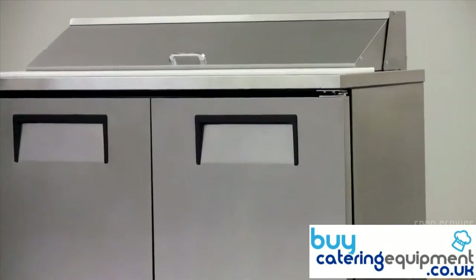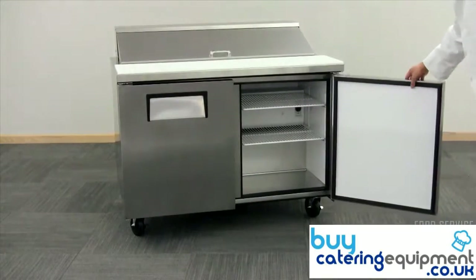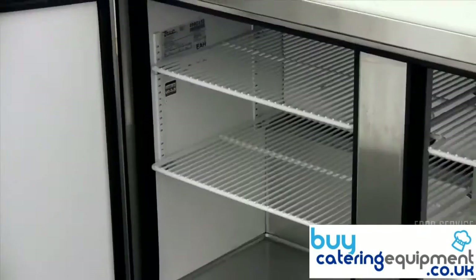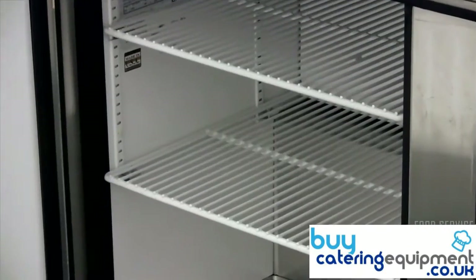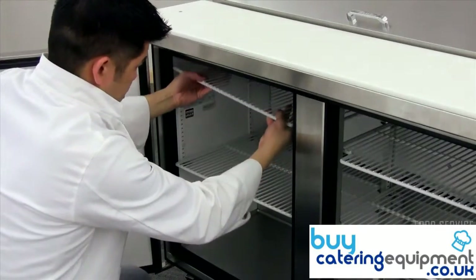The storage base is accessed with recessed, ergonomically designed handles. Swing open each door to find 4 adjustable PVC coated wire shelves. The shelves can be moved up and down or side to side for optimal ingredient storage.